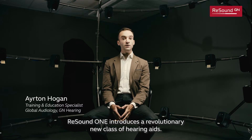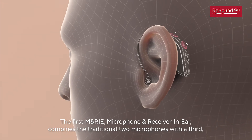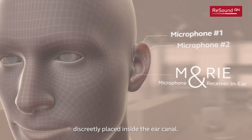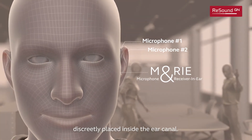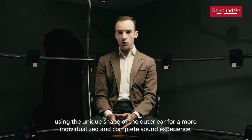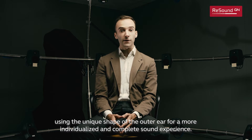ReSound One introduces a revolutionary new class of hearing aids. The first MARIE — Microphone And Receiver In Ear — combines the traditional two microphones with a third, discreetly placed inside the ear canal. This third microphone collects sound right inside the ear canal, using the unique shape of the outer ear for a more individualized and complete sound experience.